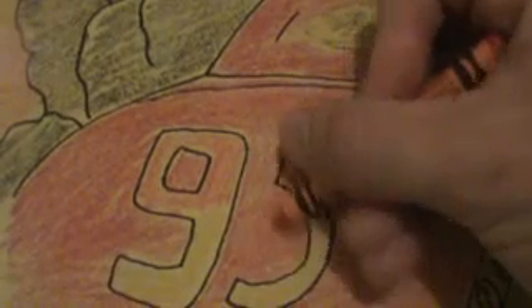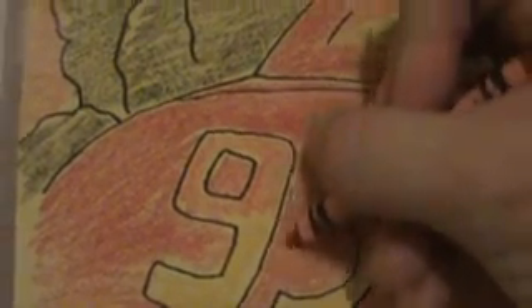I go ahead and start the round where the numbers are — I've got the nine and then the five right here. You add a little bit of color — different color orange and then red. Then you can see here I added a little bit of red. Sometimes what works good is to go ahead and get the edges darkened with color — get the edges darkened.